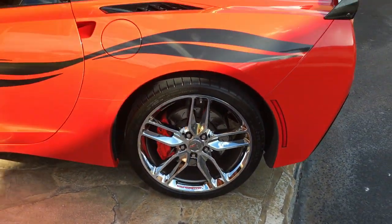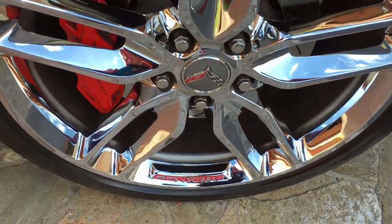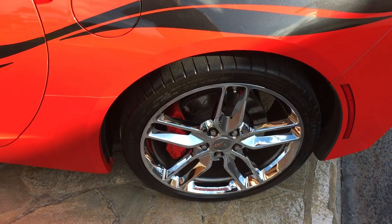It took me about four hours per wheel. As you can see, it looks pretty good up close, but if you stand back five feet, you can't even tell. So although it seemed like a good idea at the time, and it does look good up close, that's about it. Anyways, love you, hun.